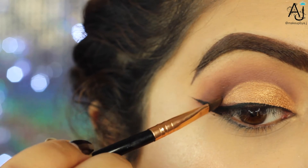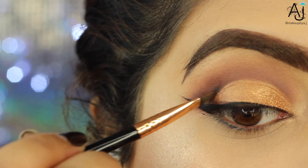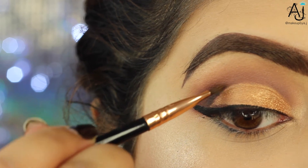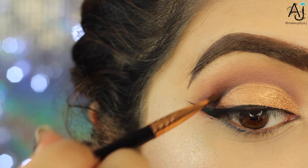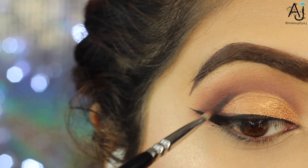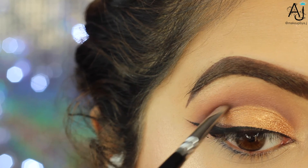Going back into the eyeshadow, I'm going in with the shade Black Truffle, which is just a matte black eyeshadow. I'm taking that on a liner brush to deepen out the outer corner where it meets the eyeliner, just placing that shade, and then taking the small detailer brush to blend that out.